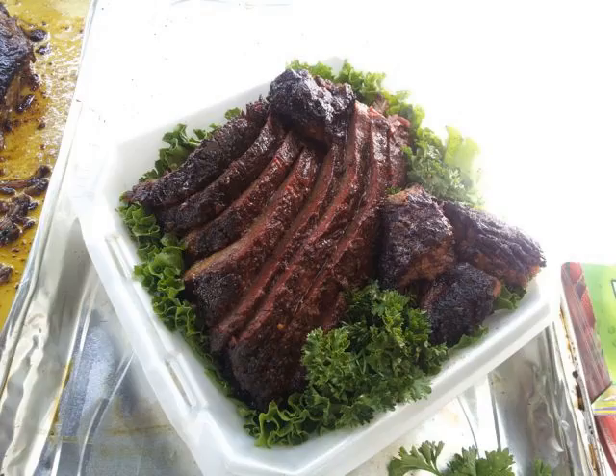Burnt ends are flavorful pieces of meat cut from the point half of a smoked brisket. When brisket muscles are separated, the lean first cut, or flat cut, is the deep pectoral, while the fattier point, also known as the second cut, fat end, or triangular cut, is the superficial pectoral.